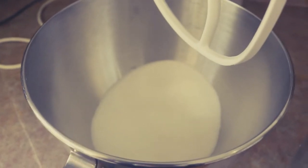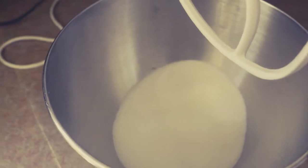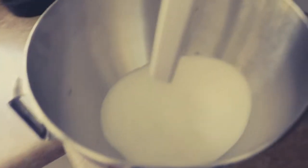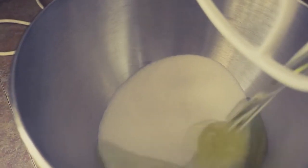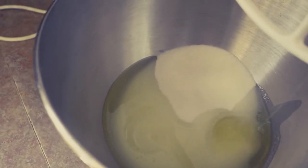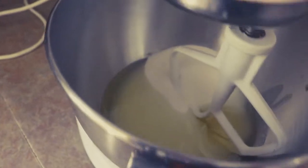In our mixing bowl we've got two cups of granulated sugar. We're going to add two-thirds of a cup of vegetable oil — get that all in there — and get our mixer going.